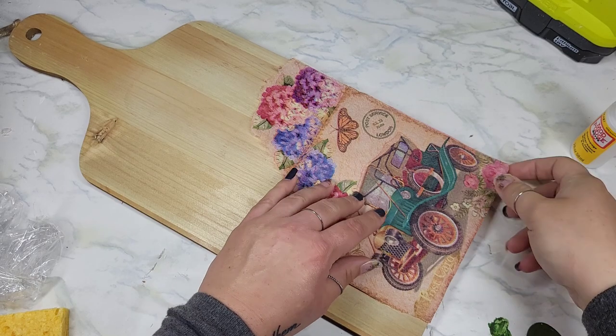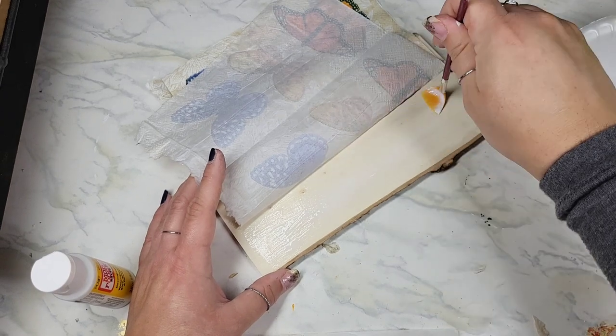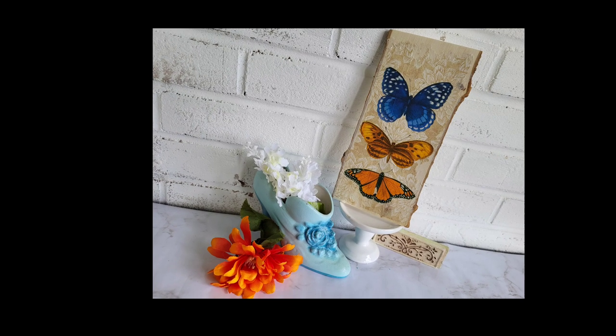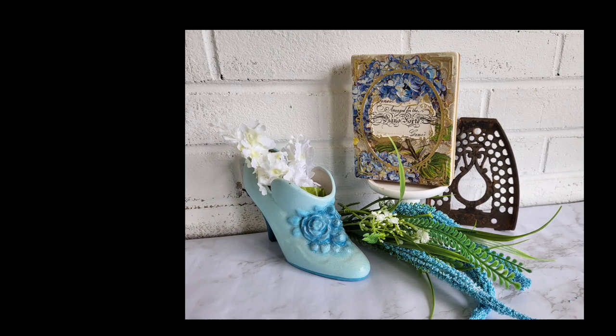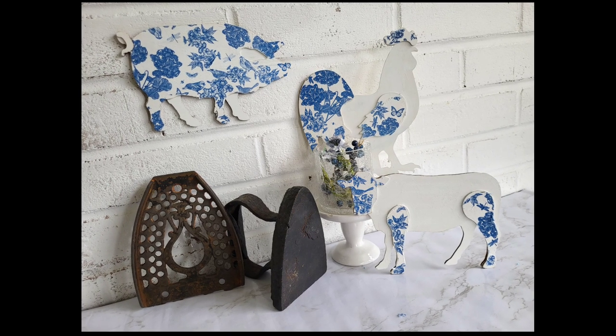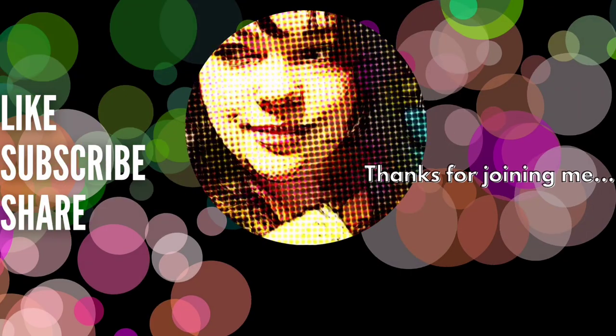All right people, let's recap. For this video, I wanted to see how many pieces I could decoupage in just one day, giving you some new ideas for creating decoupage art with odd pieces you don't see decoupaged every day. I started at 8:30 in the morning and ended shortly after 7 p.m., taking just a small break throughout the day, alternating pieces and letting them dry. There were a total of five projects, but the last one had three pieces, giving a total of seven pieces. As always, thanks for hanging out with me today — until next time, bye!